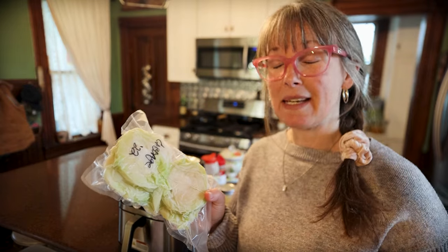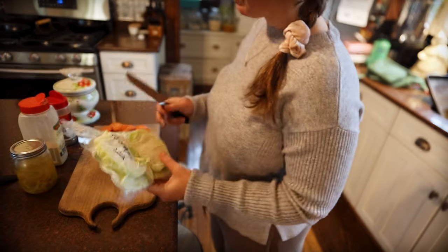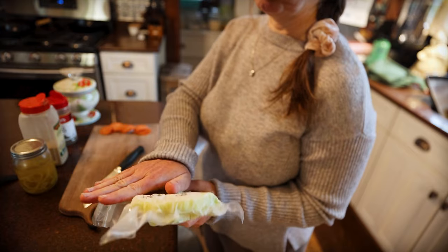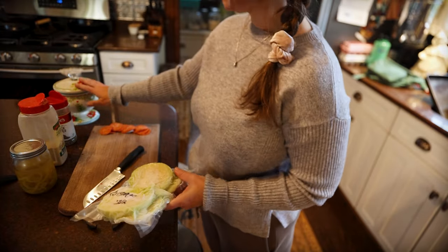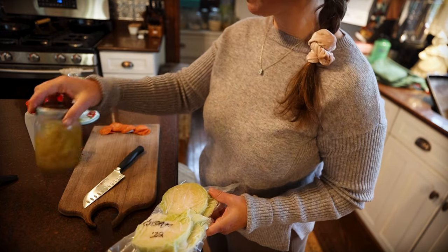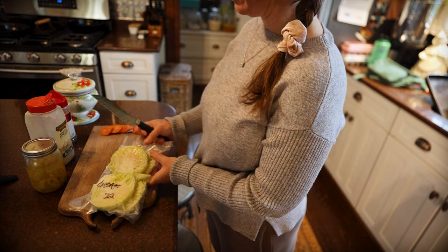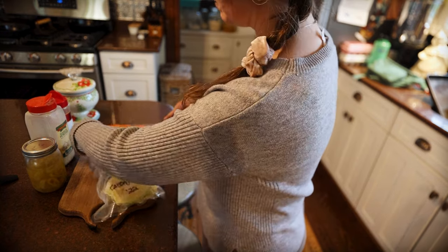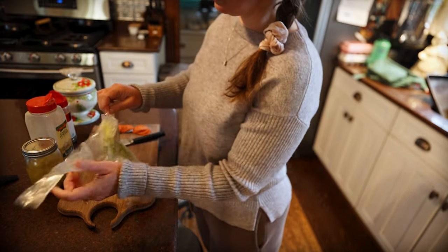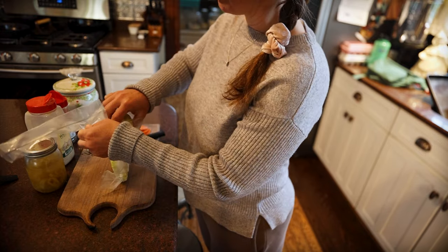I'm going to get to slicing up this frozen cabbage. For this recipe I just have four very small cabbage steaks — maybe a little smaller than the palm of my hand. I have salt, pepper, garlic powder, some banana peppers that we canned and pickled, some pepperoni, and I'll grab some olive oil. Sorry about the noise of the air fryer — it's preheating. I would recommend vacuum sealing it, especially if you're going to store it for as long as we have. It just helps prevent freezer burn.